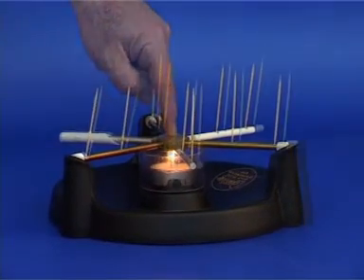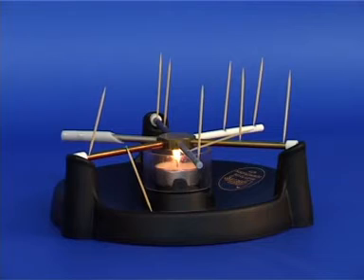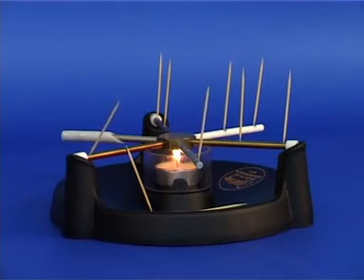As a result, the wooden sticks will collapse. The time it takes for each stick to fall is an indicator of the heat conductivity of each solid.